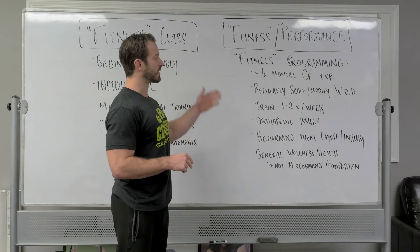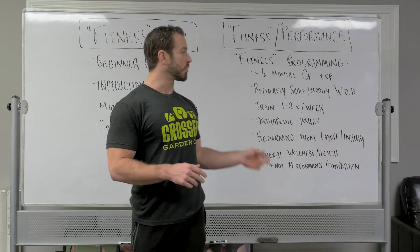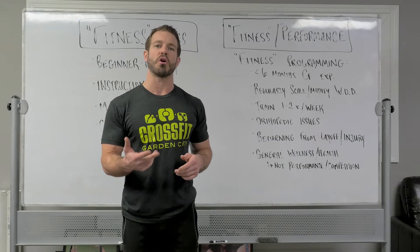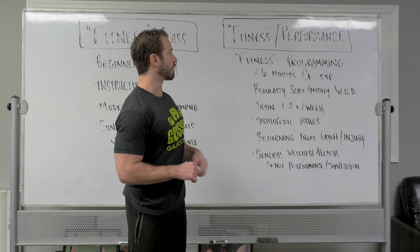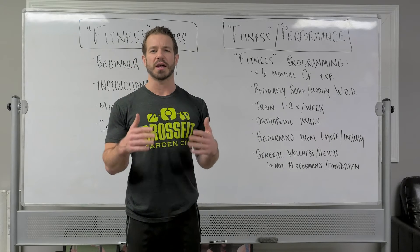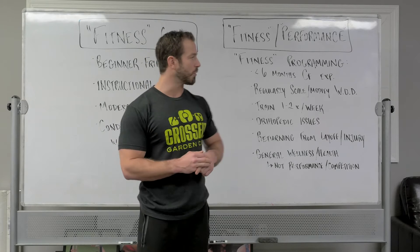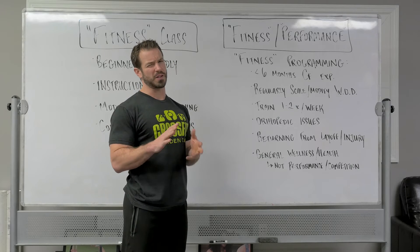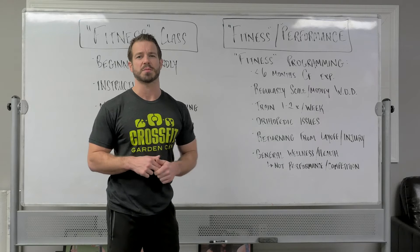The fitness programming list is designed to give you an idea of who we think it would be appropriate for. If you start nodding your head as I go through some of this and think, 'yeah, that sounds a little like my situation,' then we strongly encourage you to consider this as we start offering it as an option in class. First and foremost, someone that has less than six months of CrossFit experience with no previous high-level athletic background would be an appropriate place to start with these workouts rather than jumping into our regular programming. Six months is kind of an arbitrary number — you may have been doing CrossFit for more than six months and still feel like a beginner, so that could stretch out to nine months or even less than a year of experience.